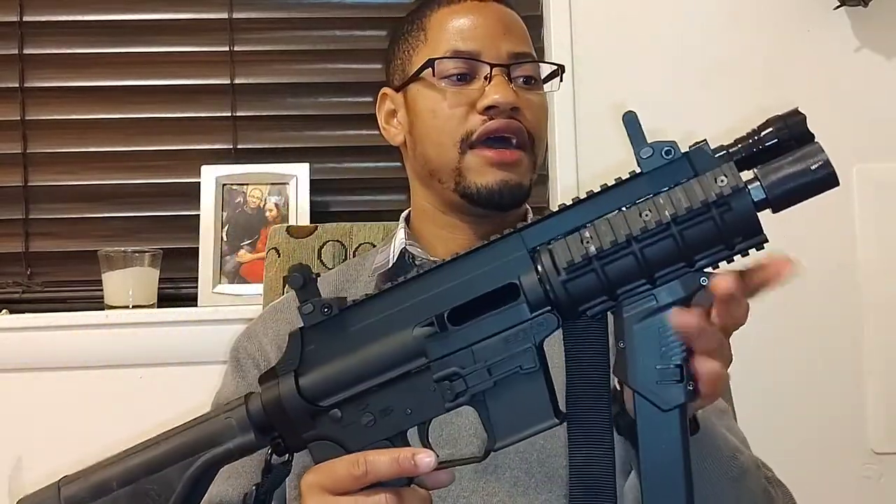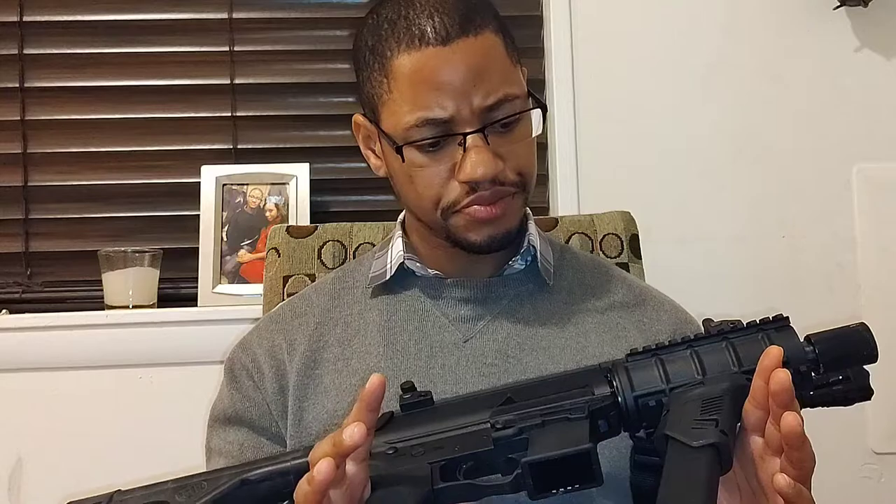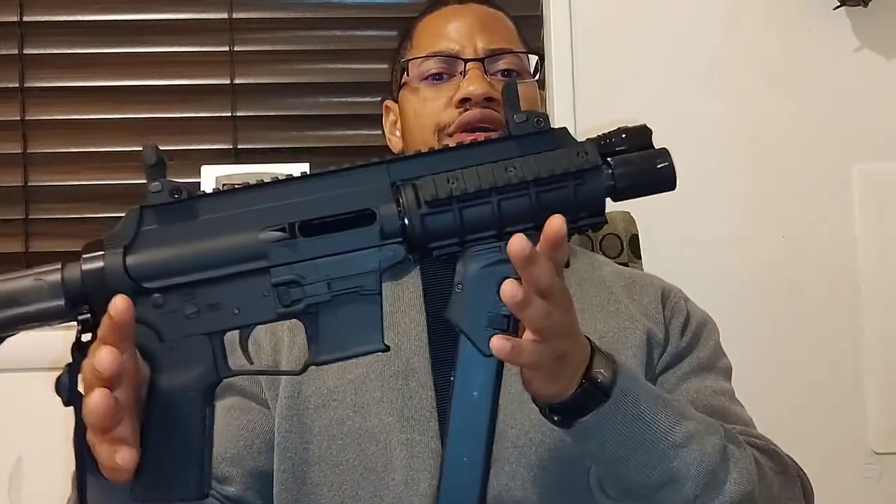XStar AP9. I purchased this back in 2018, mid to late 2019, and it was on the site at the time for around $390 or $380. Got it to my FFL, paid the transfer fee. So I got away with an AR9 that was around $400.